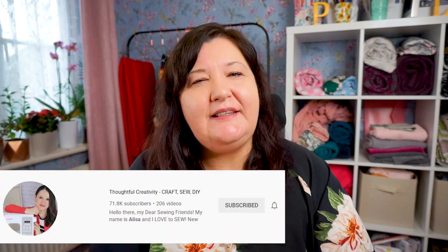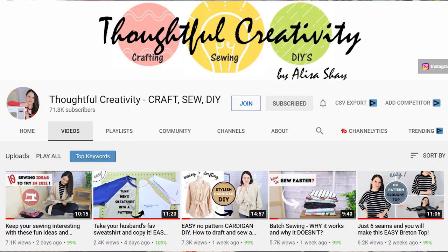My good friend Elisa over at Thoughtful Creativity is also releasing a video today. She is also going to be talking about free men's sewing patterns, and the patterns she's discussing are ones that I'm not covering. After this video is finished, do go over and check out her channel — I know you'll love it. There will be a link in the end cards and down in the description below.